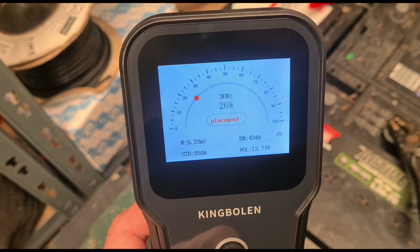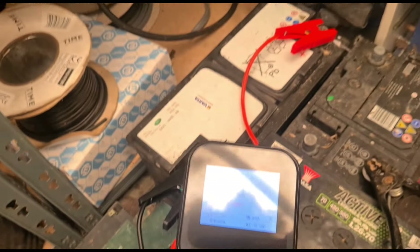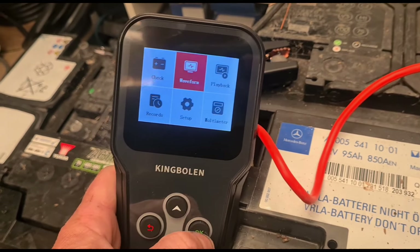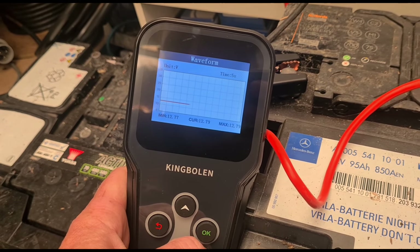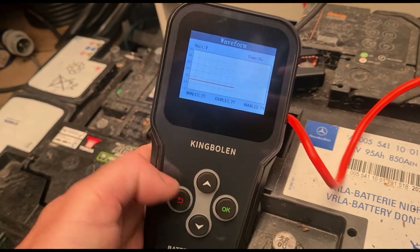This one is at 26%. Let's have a look through and see what else we have. On the waveform we're getting a current of 12.79 volts, which is very steady.